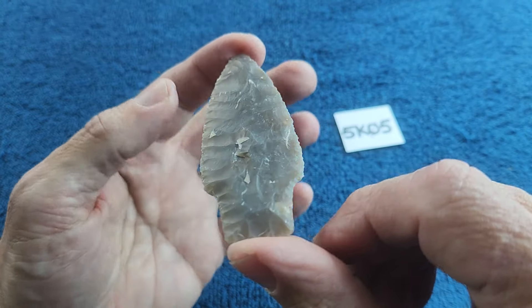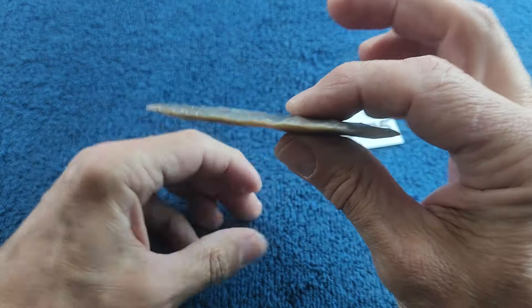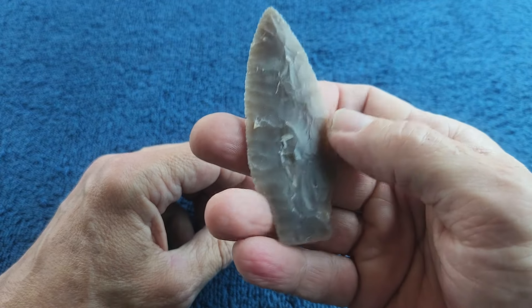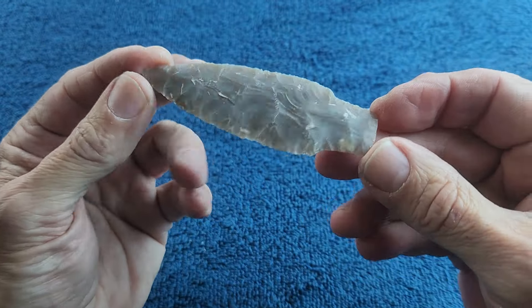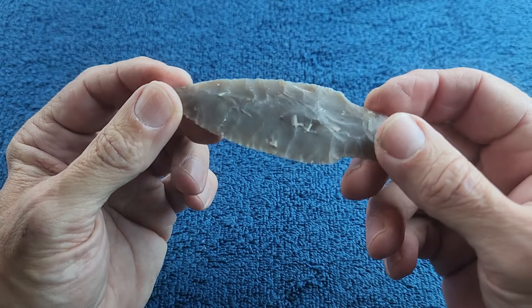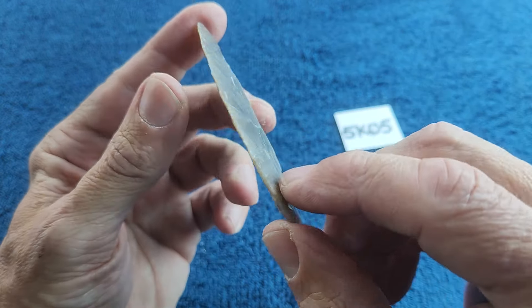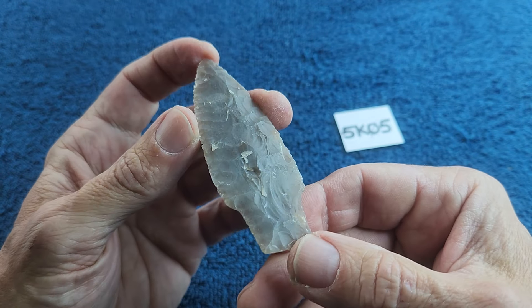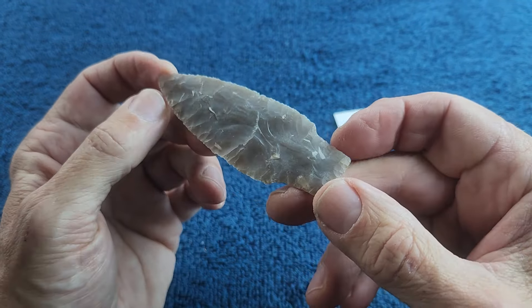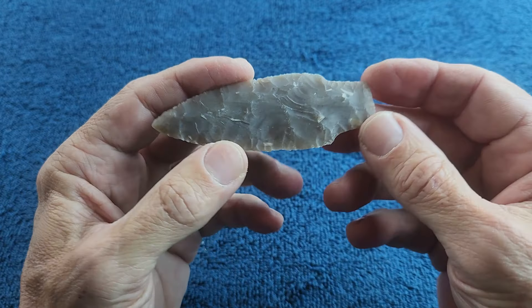It's kind of a first-stage Cody-looking point, although it's too thin — Cody points are very robust and look very durable. I was able to thin this way down. I think it is a raw piece but I can't remember if it's raw or heat treat. Kind of translucent — nice material. I do have more of this that I'm going to make some arrowheads out of.